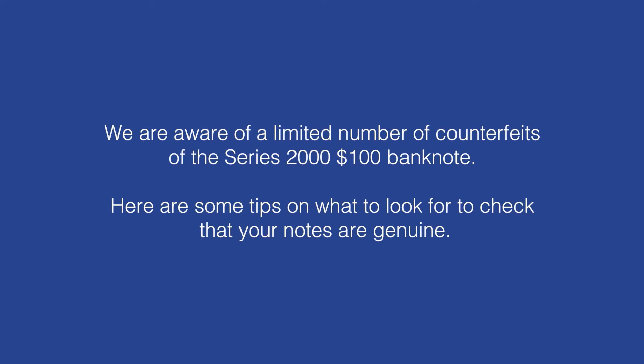The Central Bank of the Bahamas is aware of counterfeit $100 banknotes. Here are some tips on what to look for to check that your notes are genuine.